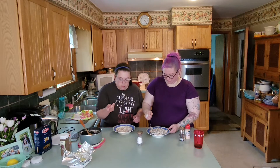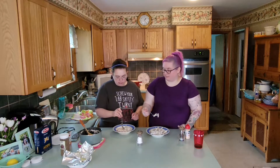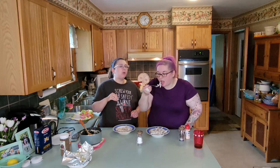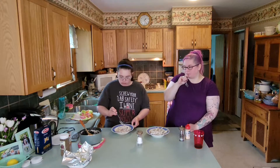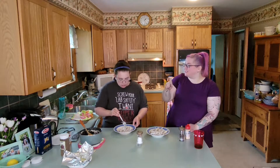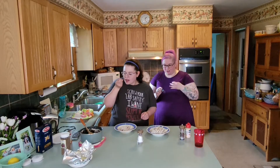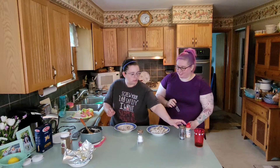I'm going to try it with just some salt and pepper. Then I'm going to try it with the garlic powder too. This is so much better with some salt and pepper. I would eat that. Yeah? With the garlic? I would eat that. We've got the garlic, the salt, and the pepper — I would actually eat it now.